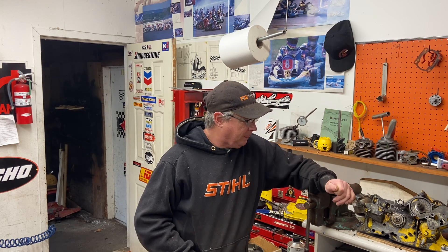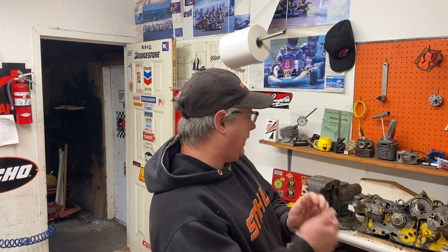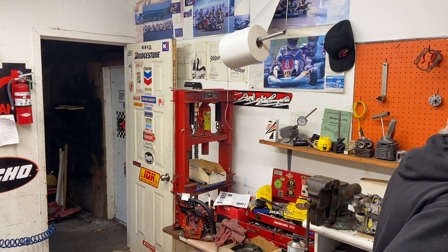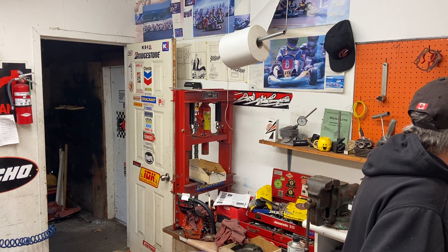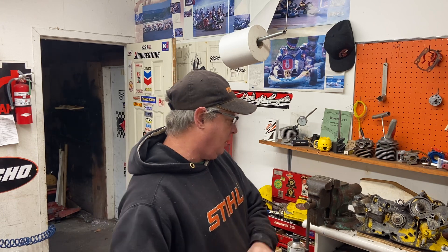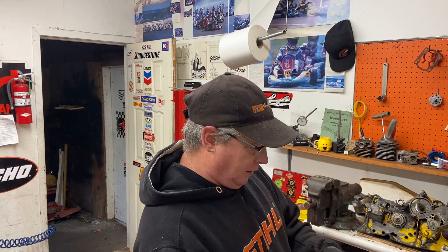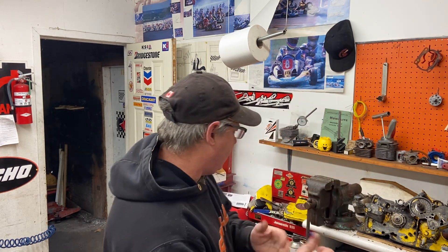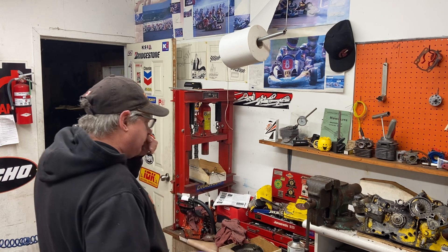I dug a couple of old saws out of the pile at the new shop yesterday. I got a McCulloch 4-38, made between 1953 and 1956. I printed off the sheet from Mike Acres' website, Chainsaw Collector's Corner, and it tells you all about it. It's got a rotary valve intake, has points and condenser, and there's a gearbox — I don't know the ratio but I'll find that out.